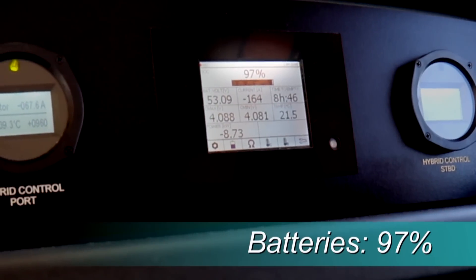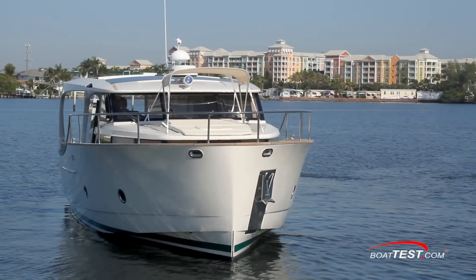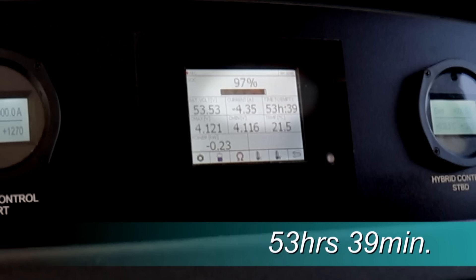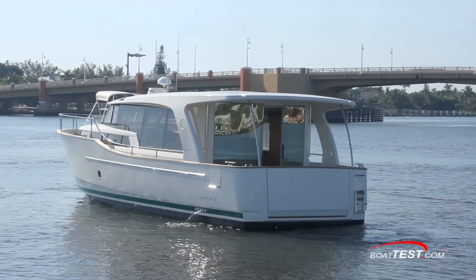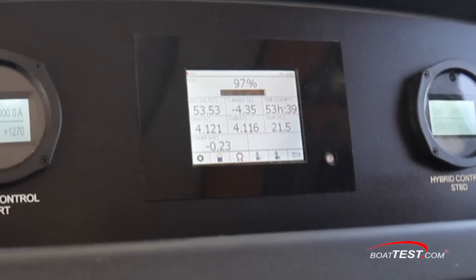The center screen shows the batteries are at 97%. It's a sunny day, the air conditioners are all running, all electronics at the helm are powered up. The top line of the outer gauges shows no draw from the E-motor since they're turned off. We can sit like this for 53 hours and 39 minutes — sort of. We can actually maintain this balance for a lot longer; that's more of a gauge than a clock.